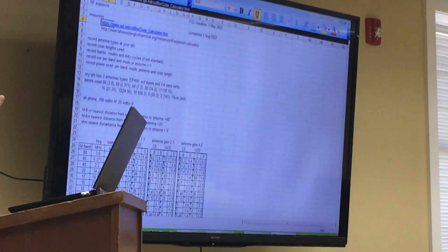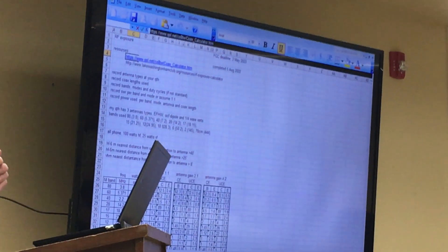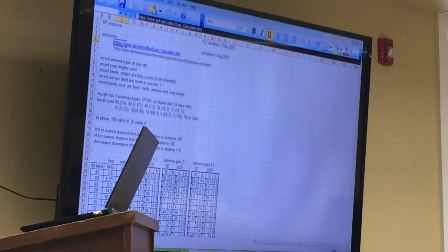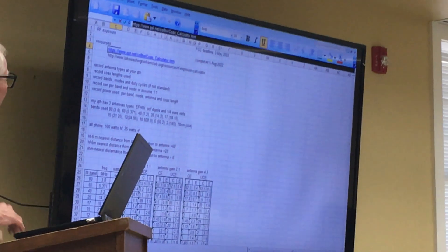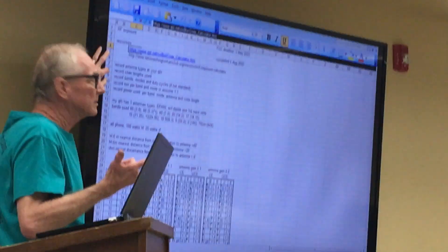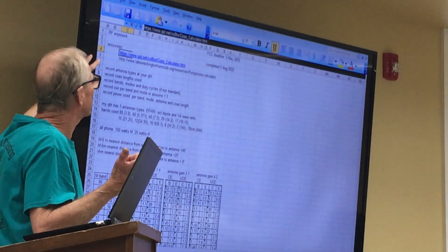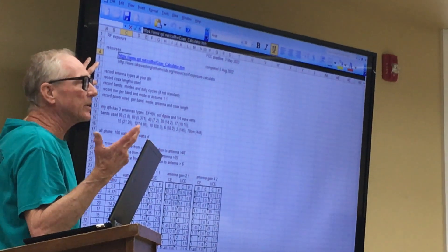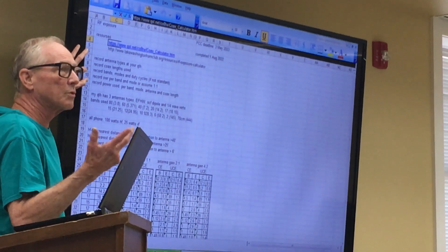What you'll need to know is your antenna types — whether it's a dipole, end-fed, just the type of antenna. You'll need to know the length of your coax, you'll need to know the bands, the modes, and the duty cycles. For duty cycles, I just took the default and didn't worry about that, but you'll need to know your bands and modes that you want to operate on.